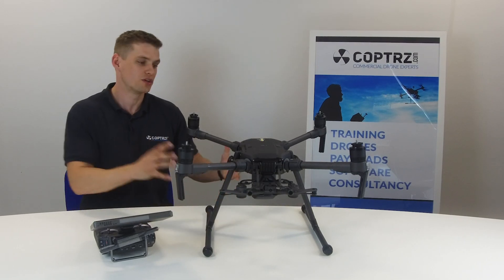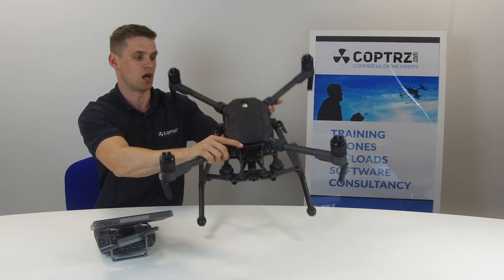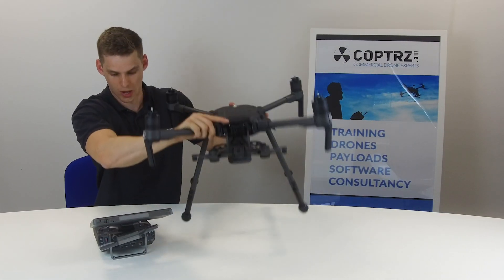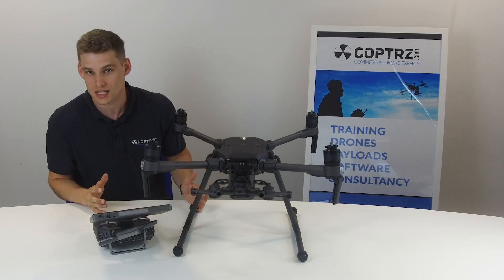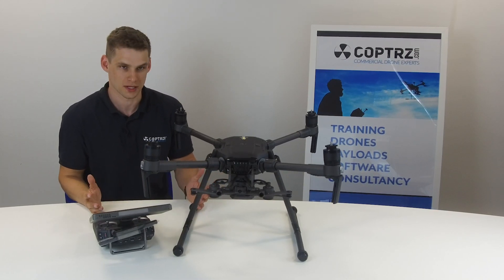The only real difference that you can physically see on the drone when looking at it is the beacons, which you can see here on the bottom of the drone as well. They're built in to give it great visibility when flying at night and flying with other aircraft. Apart from that, it looks very similar to the old version one in most ways.